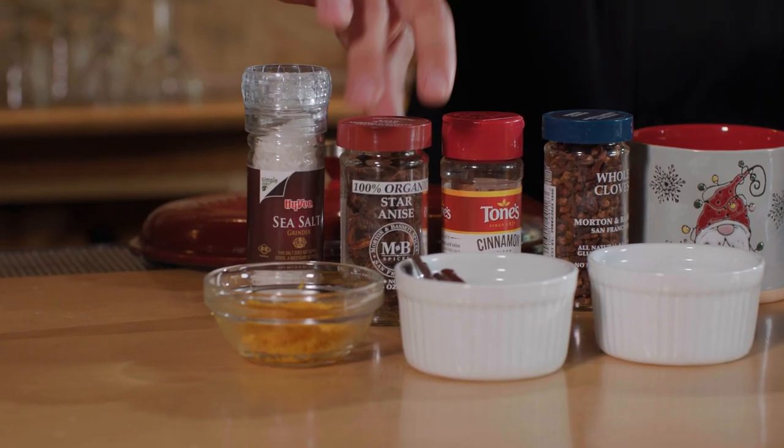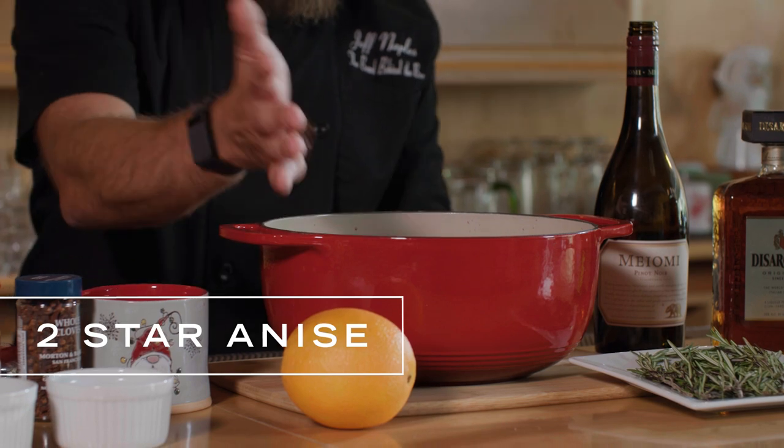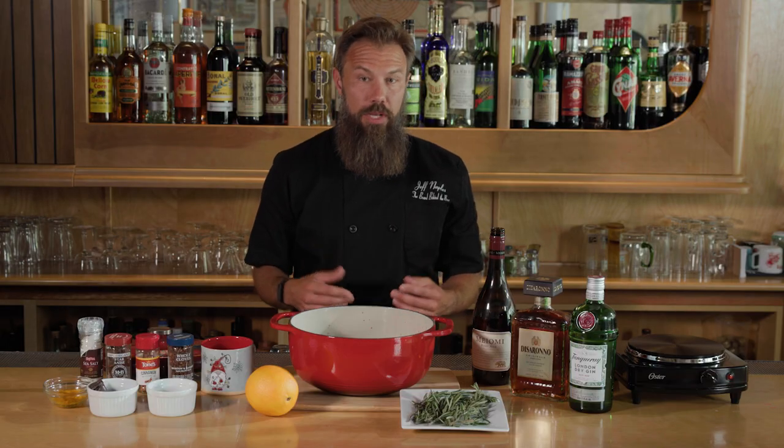Now star anise can really overpower your drink, so with this you just want to use two or three. This is going to add a nice little black licorice flavor and it's really going to bring out all those layers. We're going to go ahead and move this to the burner and let it heat up for about 30 minutes.